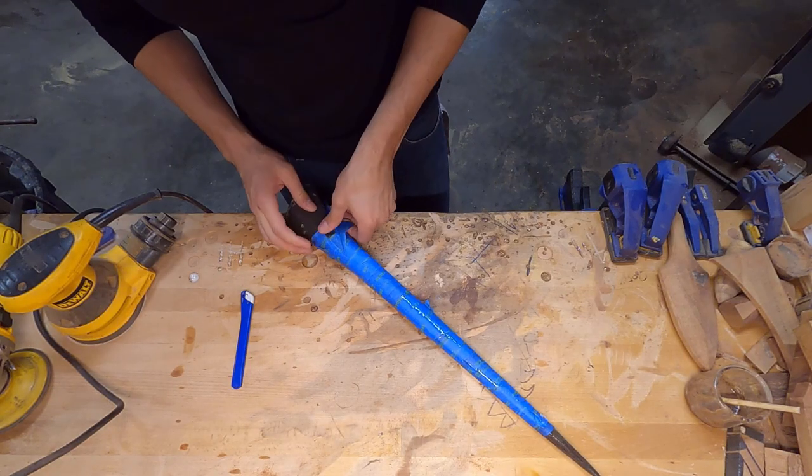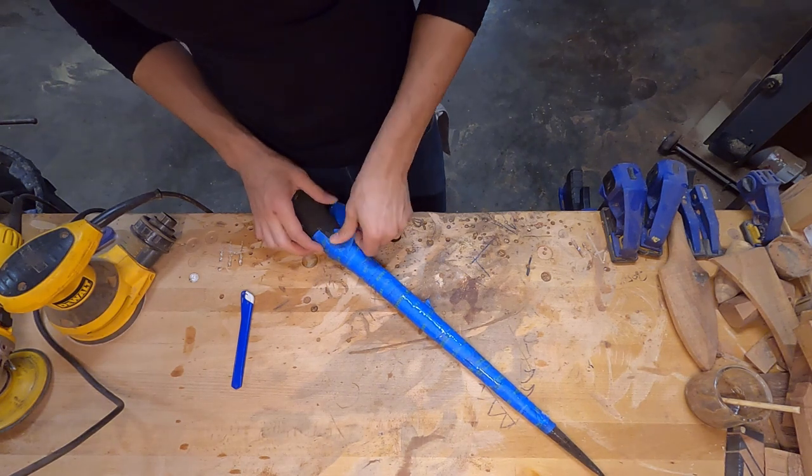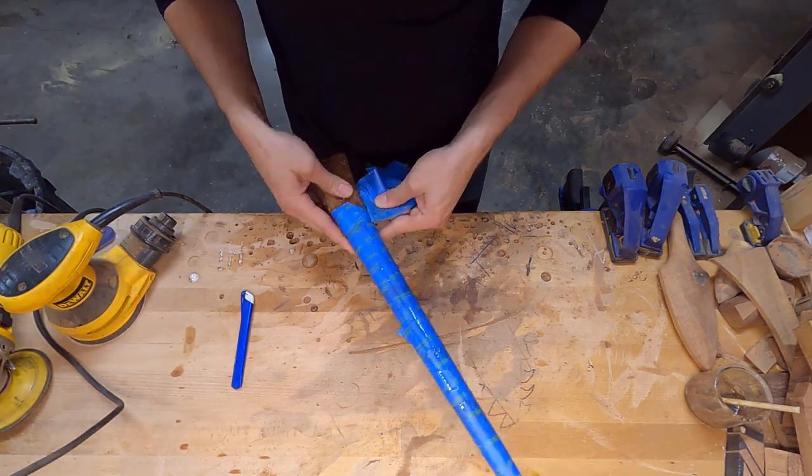Aloha and welcome to this week's video. This week I'm going to be making an Ihe, or Hawaiian short spear.